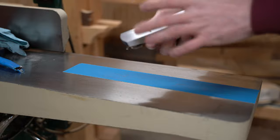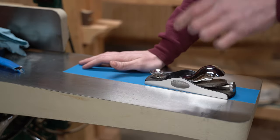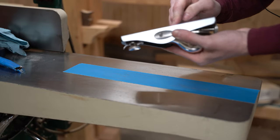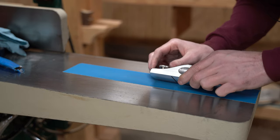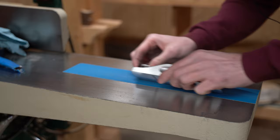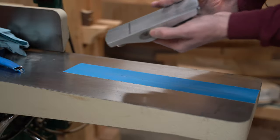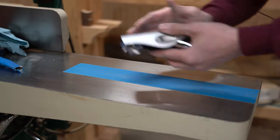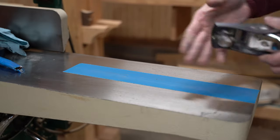Now I'm going to knock the edges off. You have to be careful here: if you put the plane at 45 degrees and sand, you'll actually develop a burr on both the side and the bottom. To remove that burr, I do a couple of strokes in the corner and sort of roll the plane to round that edge over. Then I do one pass on the bottom and one pass on each side — and just like I said, you want to end with the bottom.